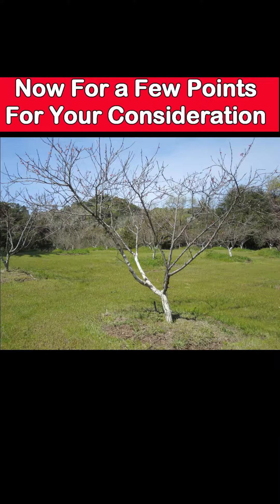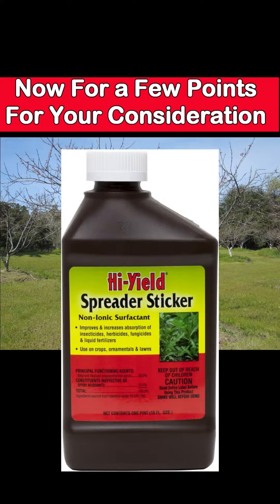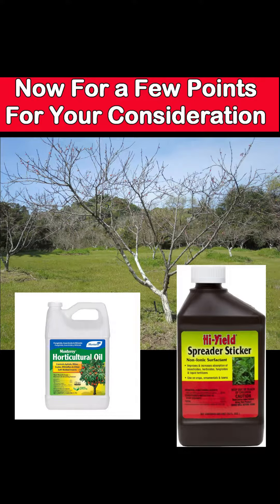Here are a few extra points for your consideration. One: always include a horticultural oil or a spreader sticker with your application of copper. Follow all the label instructions. Typically, the amount of horticultural oil is about 1% of the total volume of spray.